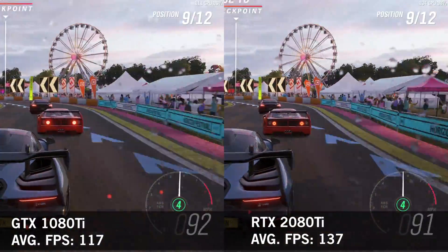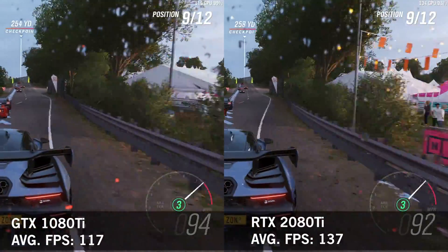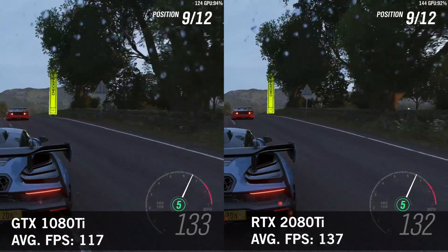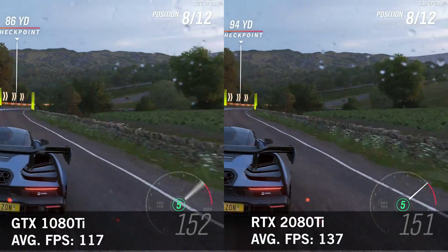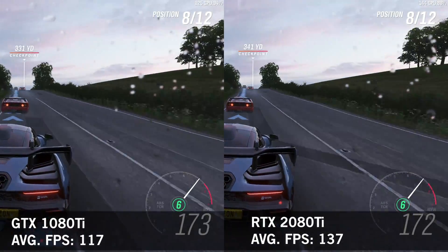Both of these are really good experiences, but the 2080 Ti, sitting right between 130 and 140 all the time, is just a more stable and fluid experience if you want to get real picky. Both of these cards provide an experience you can be more than happy with playing this game at 1440p though.